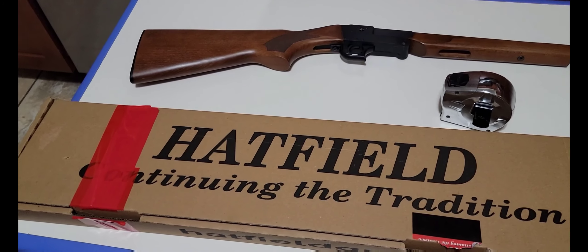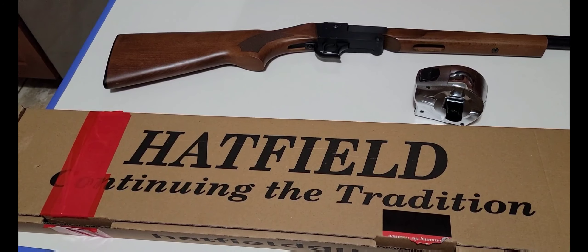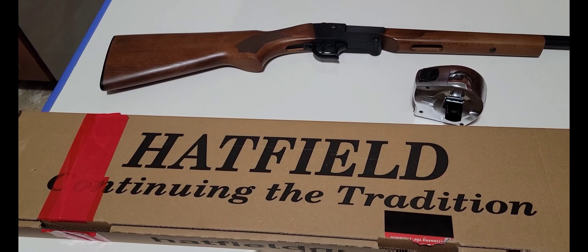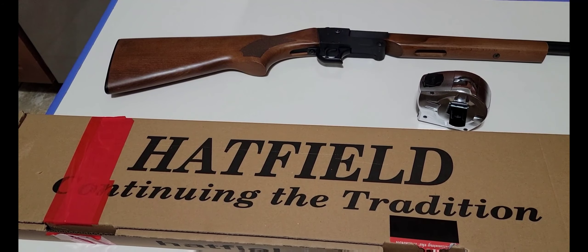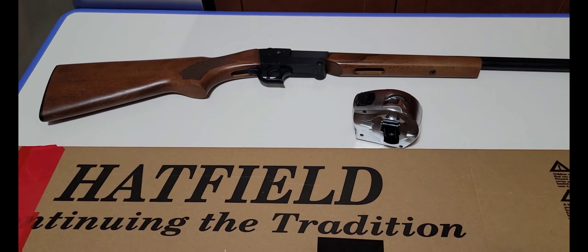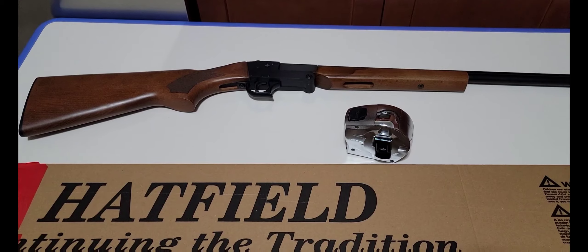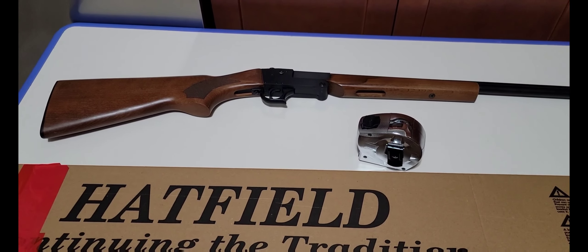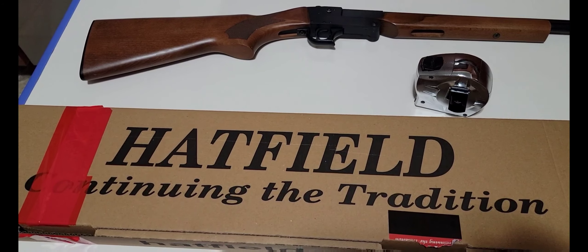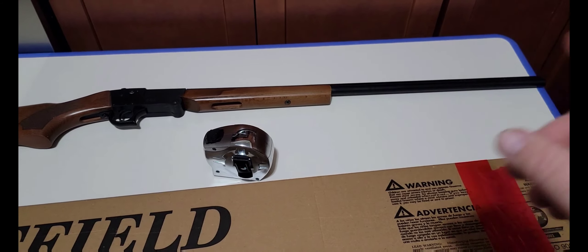Hatfield single shot 410 shotguns — that first one up top was $99 at Walmart. The new one, same exact gun, 410 single shot, but now Walmart charges $130. It went up $30 in a matter of like 60 days.